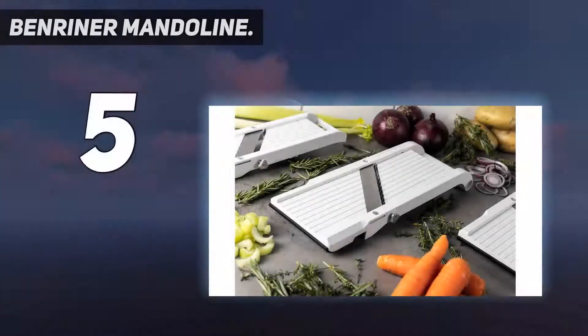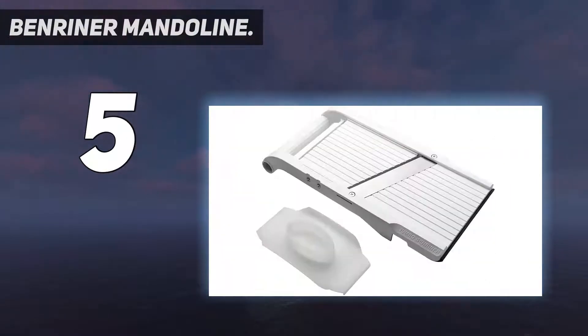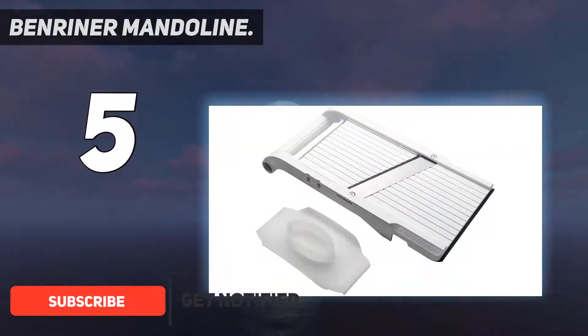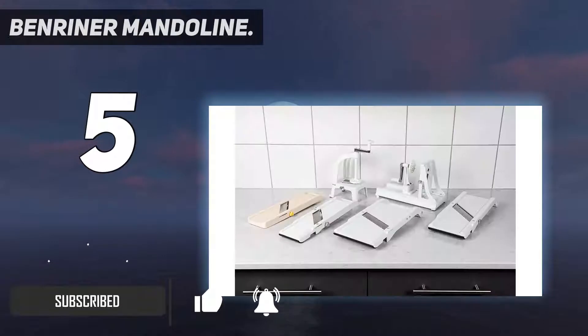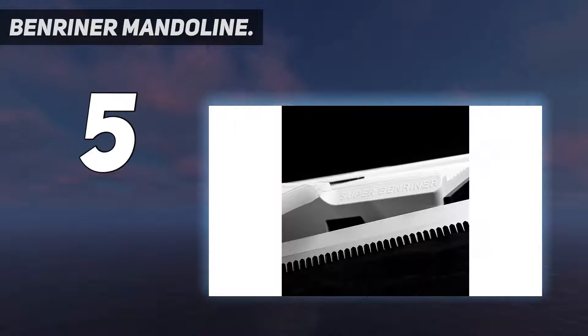Starting at number 5: the Benriner mandolin. There's a reason why Benriner is often mentioned as the mandolin of choice in many professional kitchens. This Japanese-built slicer is simple in design, but it's also a real workhorse. If your kitchen needs include slicing bigger vegetables, like extra large russet potatoes for chips or heads of cabbage for coleslaw, this is the tool for you.